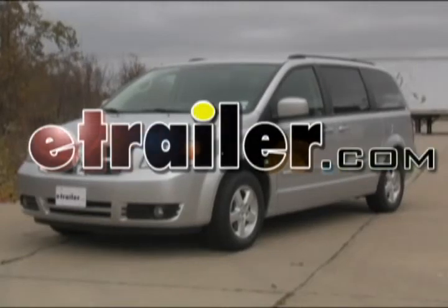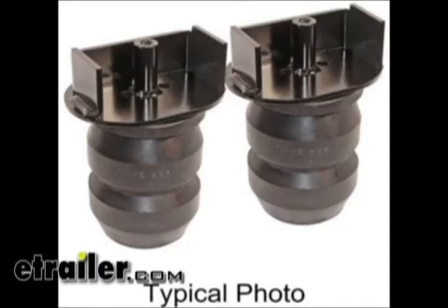Today on this 2009 Dodge Grand Caravan we're going to install the Timbren Suspension Enhancement System, part number DVRRT.